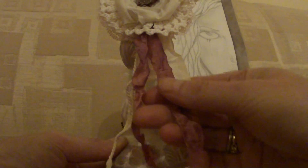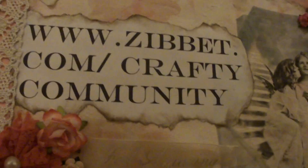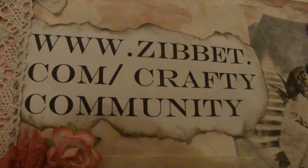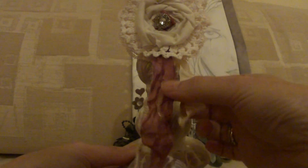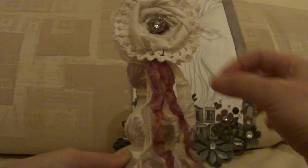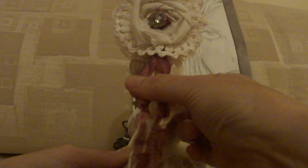I bought some crinkle seam binding from Vicky, from our store. She dyes these herself and I bought some from her. So I used the dusky pink and the peachy colour and just put some string hanging down as well.